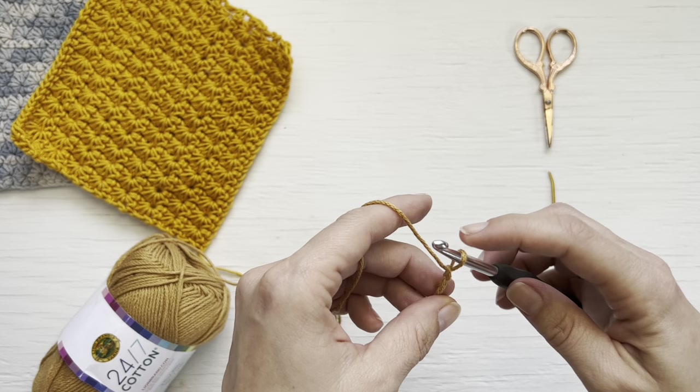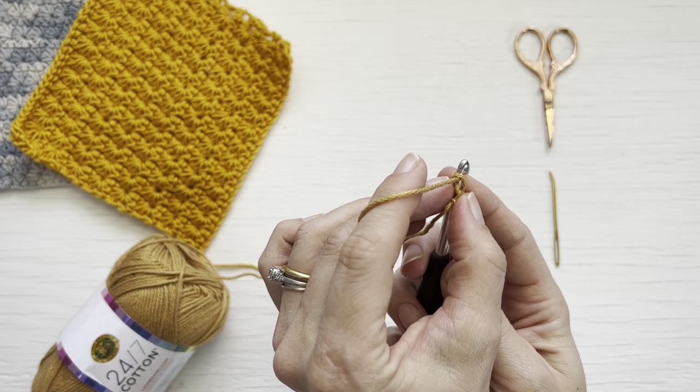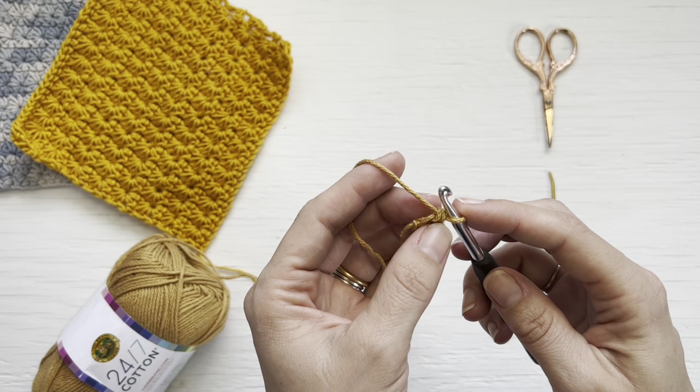To work a foundation single crochet, you will chain two, insert your hook, yarn over, pull up a loop, yarn over, pull through one loop. This creates the bottom of your foundation single crochet. You will then yarn over and pull through both loops on your hook. That is your first foundation single crochet.